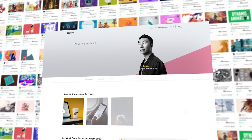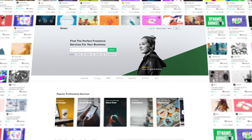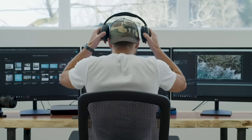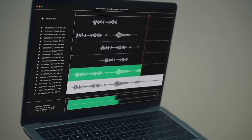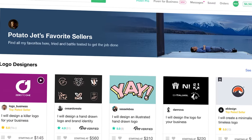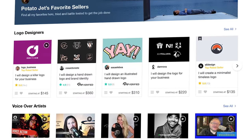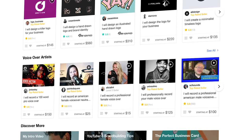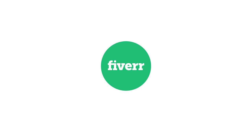Final words from our sponsor: Fiverr empowers us and our brands by giving easy access to a global community of freelancers to help build your brand, including logo designers, copywriters, website developers, professional voiceovers, storyboard artists, and more. Check out my curated store in the description below for my recommendations on top Fiverr sellers. And I've been meaning to tell you — your logo kind of sucks and needs some work. Now is probably a good time to get it professionally made. So what are you waiting for? Get on it.